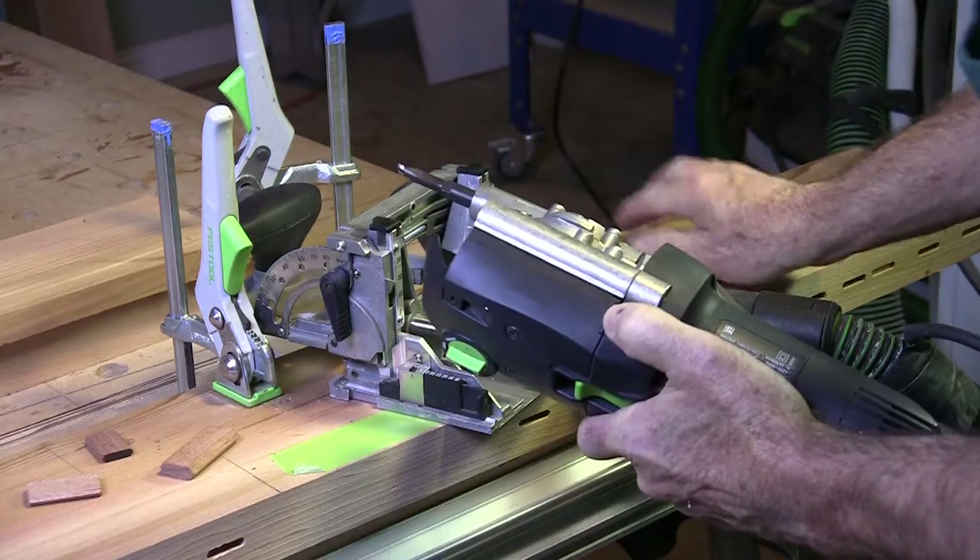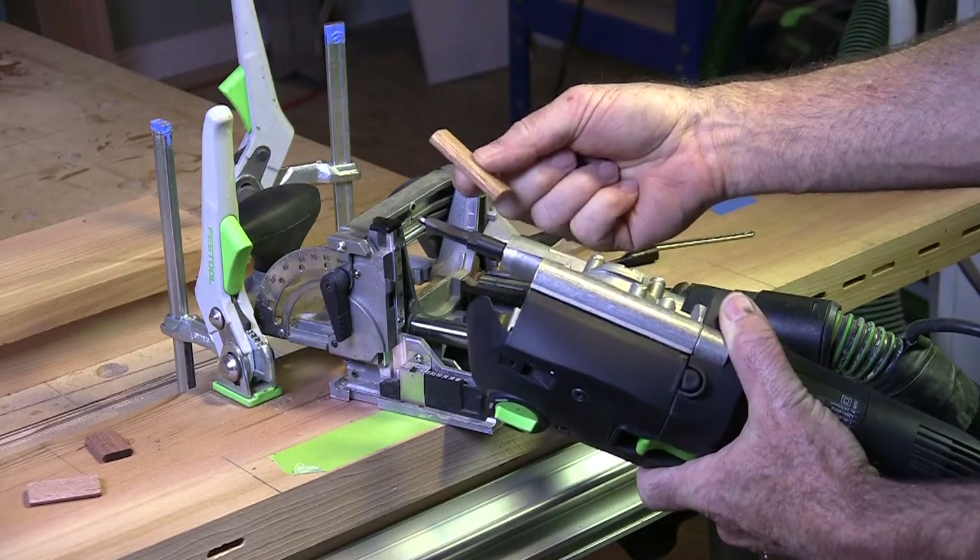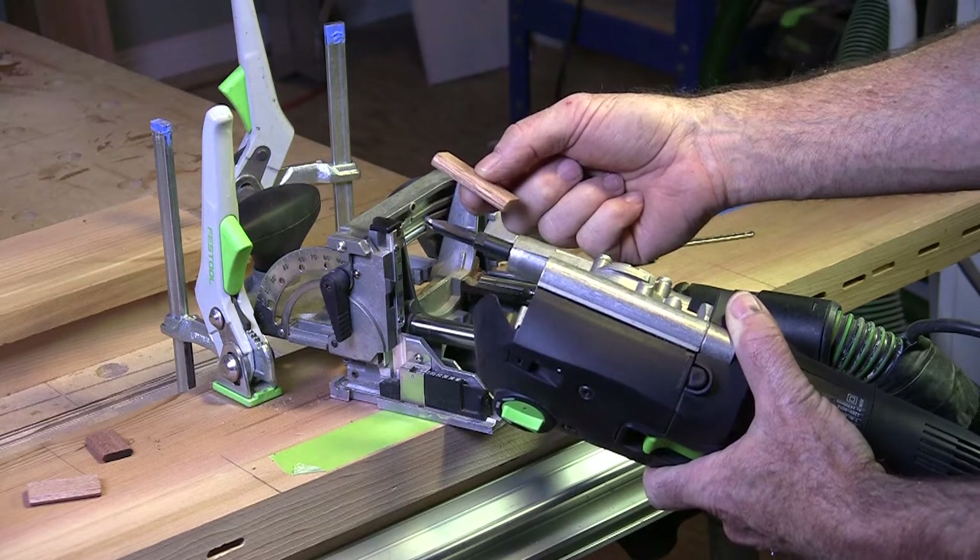Now I'm all set to make the cuts for the larger tenons that are going to go into the stiles — where those little short stiles meet the rails.